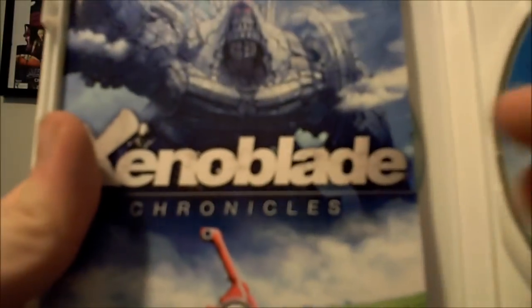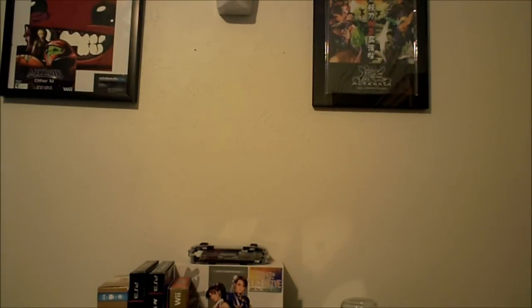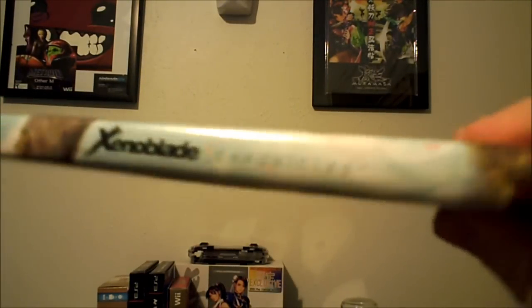We also have the actual manual, which I'm pretty sure is going to be beautiful. Here's something really cool: if you don't like the current slip cover on the case, it is reversible, and you get the same artwork you have from the art book. So if you wanted to, you could actually flip it over. Let's take a look at how it looks the other way. It actually looks pretty awesome — it has a nice spine. I think I'll keep it the original way, but it still looks really nice.